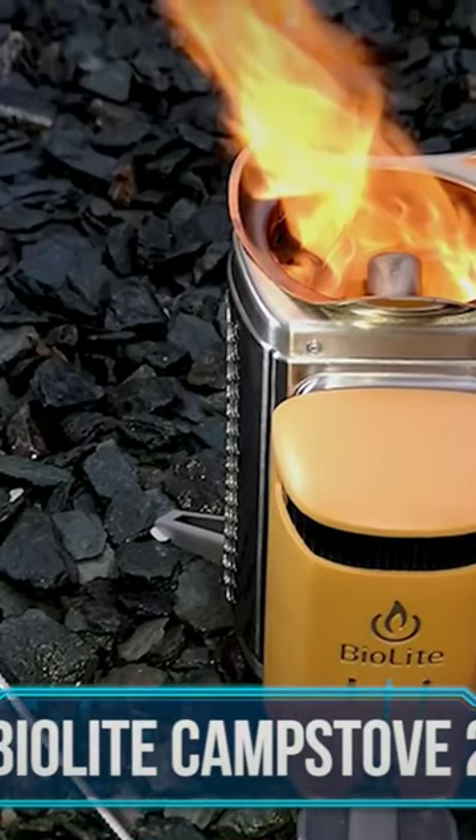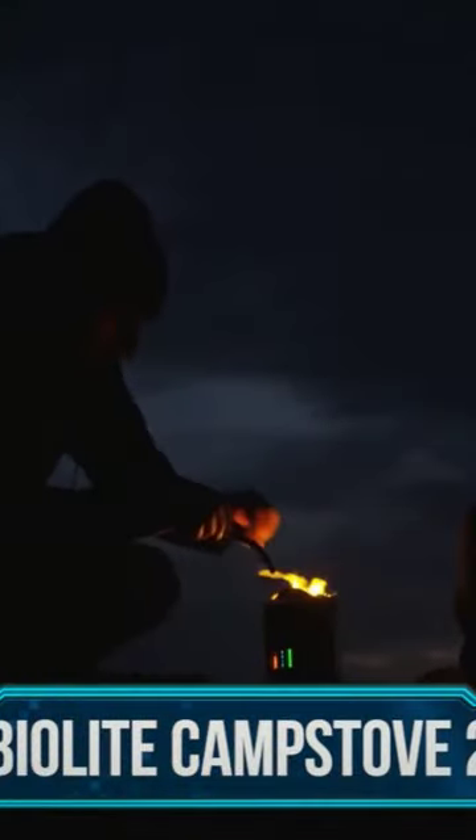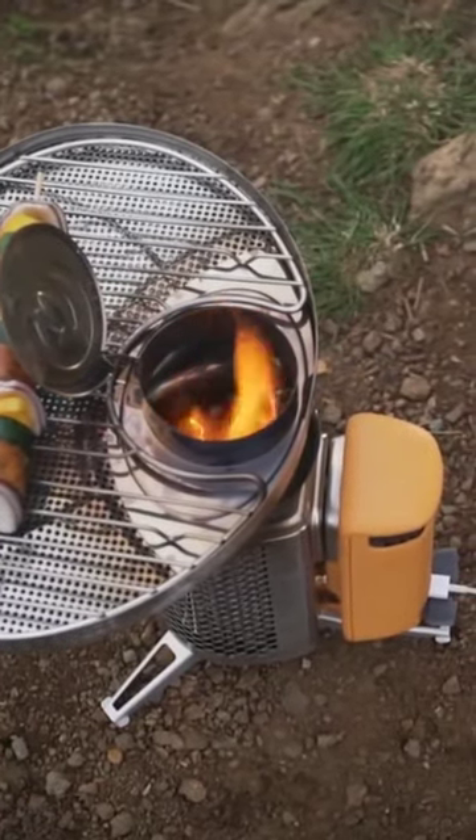BioLite Camp Stove 2 — a backpacker and outdoor enthusiast's best friend. The BioLite Camp Stove 2 not only keeps you warm, but also generates electricity, keeping your devices charged up no matter how deep you venture into the unknown.